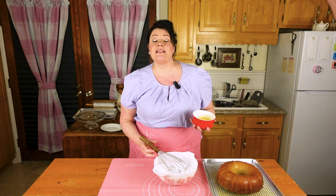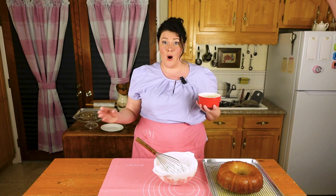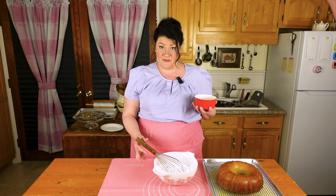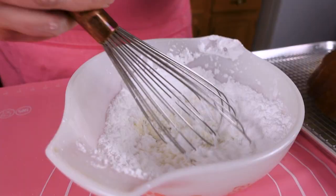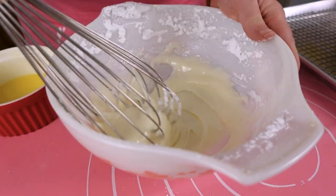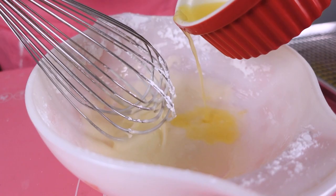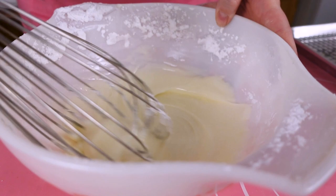Now we have what you reserved earlier: the juice of one lemon and one orange. We're just going to pour this in until it makes the glaze consistency you want. I understand I'm not giving you exact measurements for this glaze — that's because there aren't any. If your orange and your lemon were very ripe, it's going to give you a lot of juice. What I like about this glaze is that instead of just milk and powdered sugar, we're using citrus juice, which reinforces the citrus in the cake and it's not going to be cloyingly sweet. If it gets too watery, just put a little bit more powdered sugar in it.